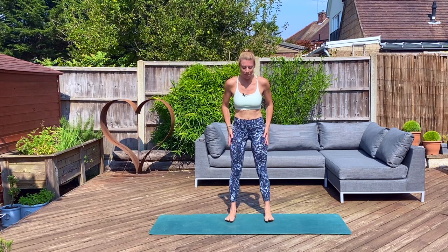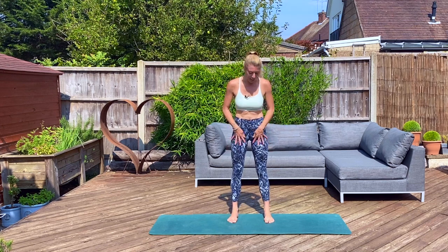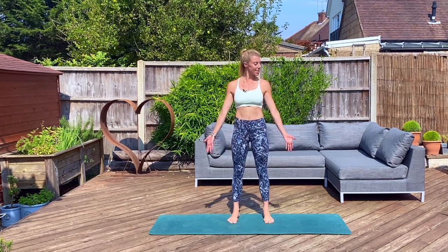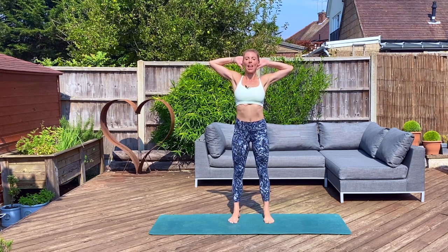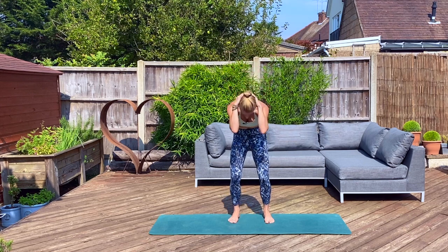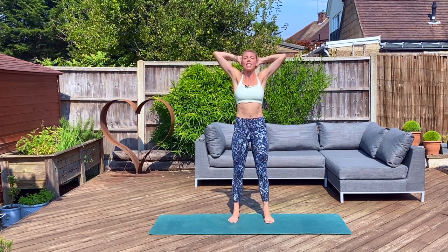Coming to stand with your feet about hip width apart. We're going to loosen off through our head, neck and shoulders before we come down to our mat. Lengthen out through our legs, our calves, our hamstrings. Pull your hands either side of your ears, just touch behind. We're going to make a C shape with our upper back, drawing the elbows in towards the knees. Make a curve. Down we go. Tuck the chin and hold. In the reverse, open up, chest to ceiling.